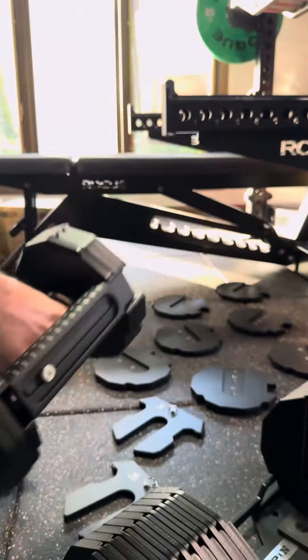You could drop these things and it's going to take a crazy scenario for them to get beat up. These plates each have their own packaging, their own sleeve. As for the dumbbells, you get the cradle, you get the 2.5s, and a bunch of plates in the cradle box with the handle.